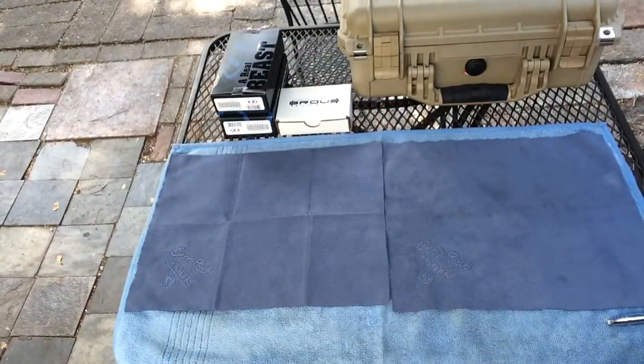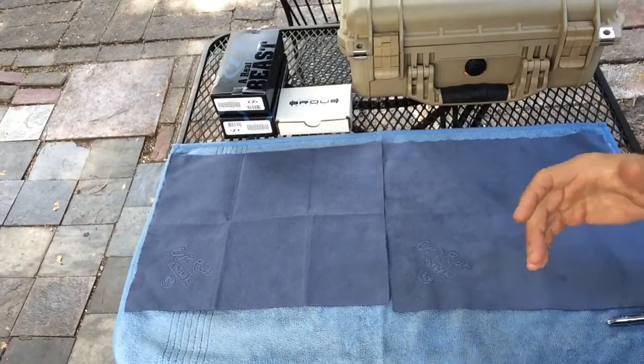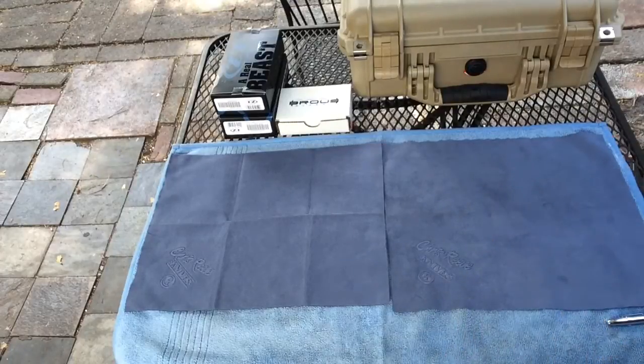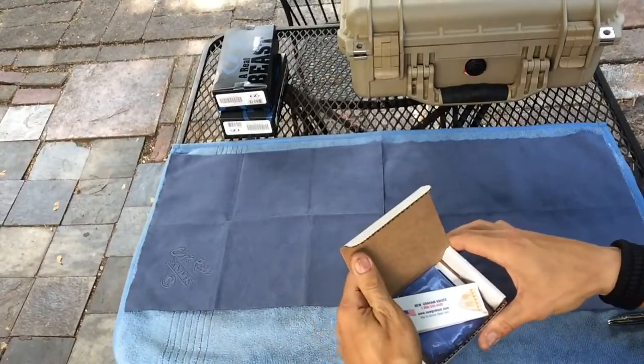Good morning everyone, it is April 16th, 2015. Spec Operator 4 here. I'm gonna start doing a couple more reviews on knives that I just got in the mail a few days ago, gonna give you guys some specs. I figured I'd follow up since I did some unboxings yesterday, so we're gonna jump right in.